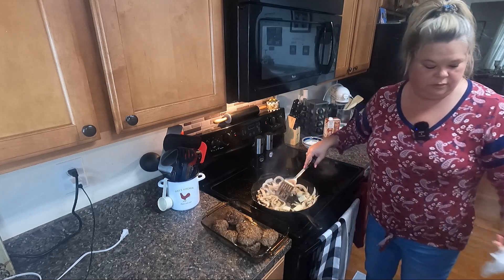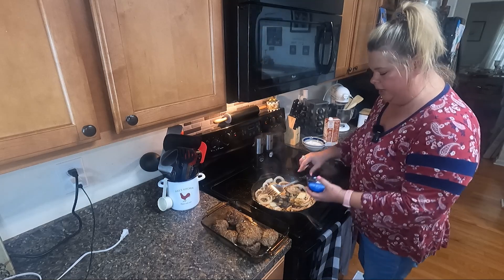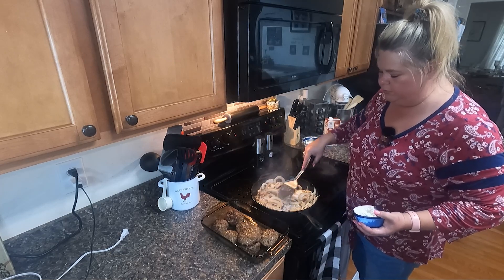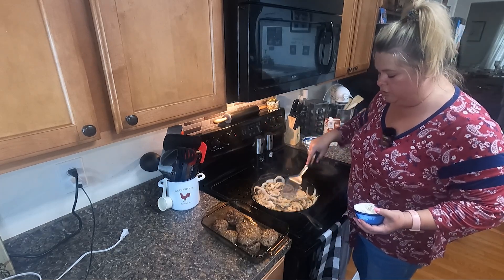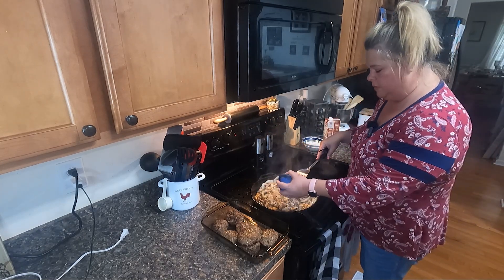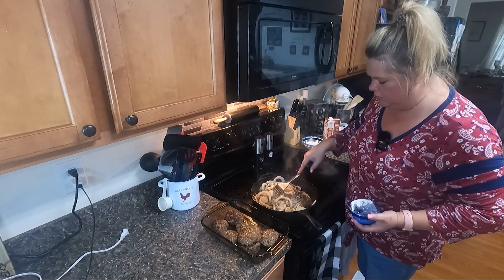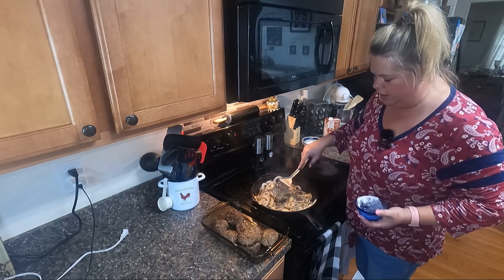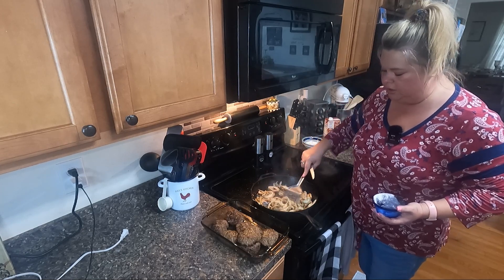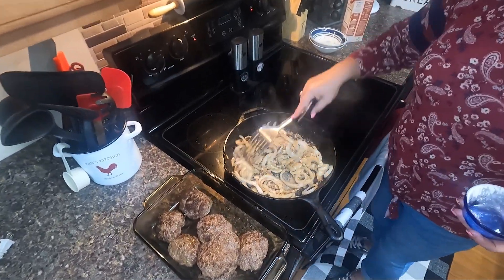I've used about four tablespoons of butter in here. I'm going to go ahead and put some of this flour in here. The longer you cook the flour, the browner your gravy will be — you just keep cooking that flour down until it's the color that you want your gravy. It looks like it's going to be really dry but I'm going to add some beef broth in just a minute while we let these onions and mushrooms cook down.